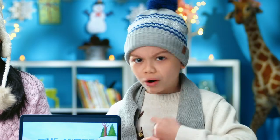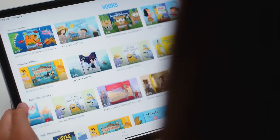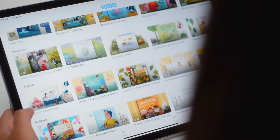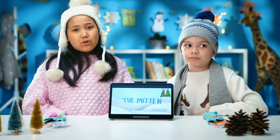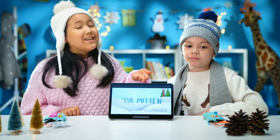If you haven't signed up for Books, what are you waiting for? Books is a kid-safe, ad-free library full of storybooks brought to life. Ask a grown-up and start exploring more fun stories like these.